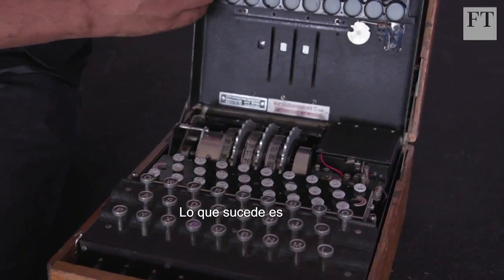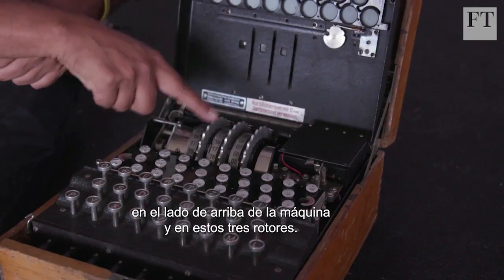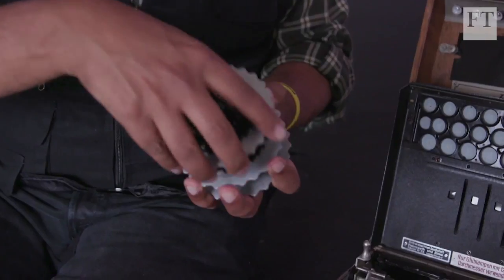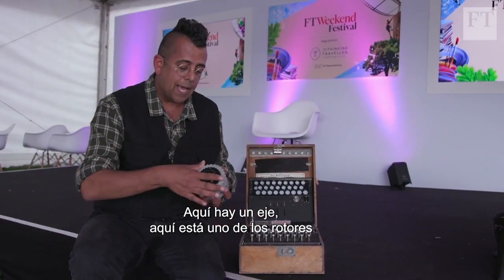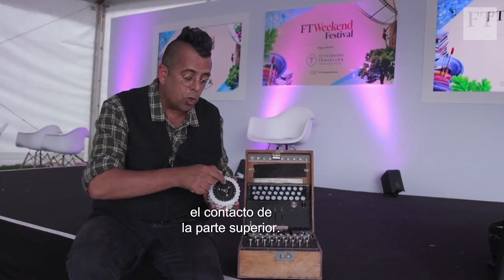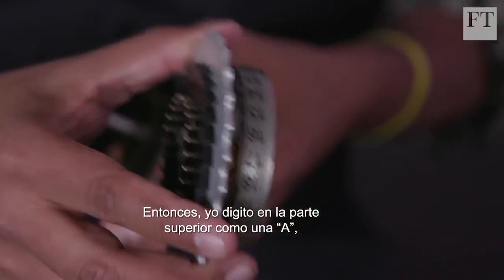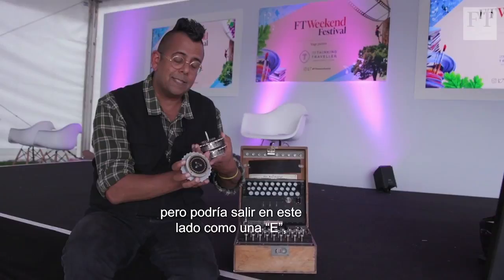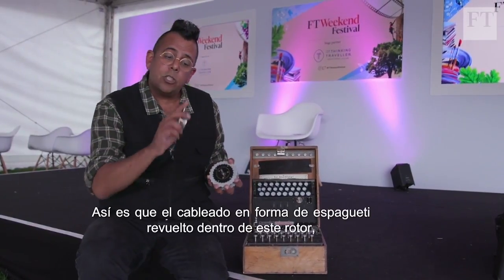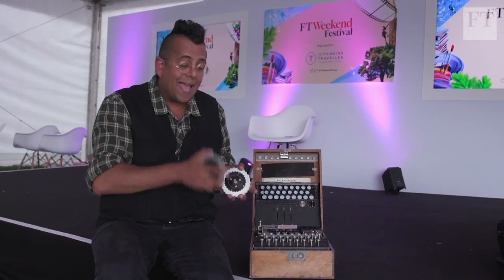Inside the machine, 26 wires go from the keyboard up the side and into these three rotors. Let me take them out — you'll see they really are rotors on an axle. There are 26 inputs. When I type the letter A, it always goes in at the top contact, but inside the rotor the wiring is like spaghetti. So I type A at the top, it might come out as E; goes in as E, might come out as V; goes in as V, might come out as K. It's the scrambled spaghetti wiring inside the rotor that changes the letter.